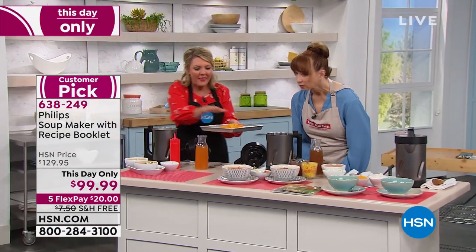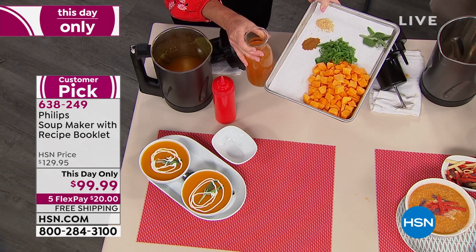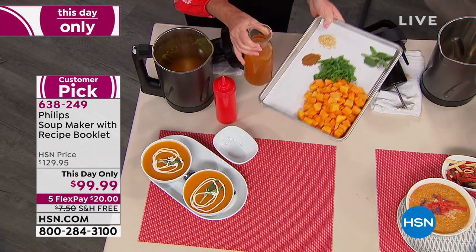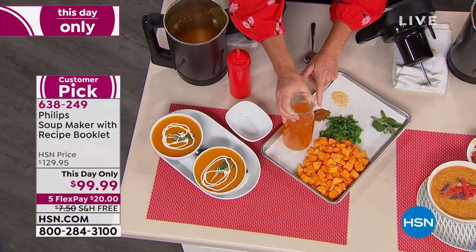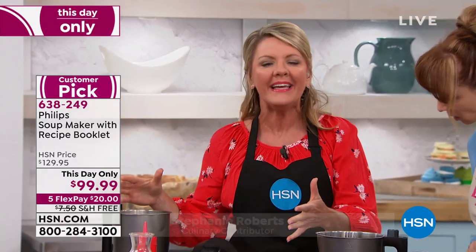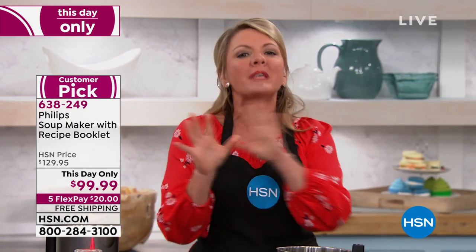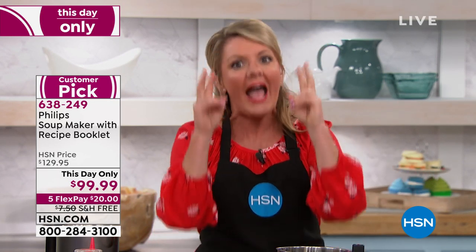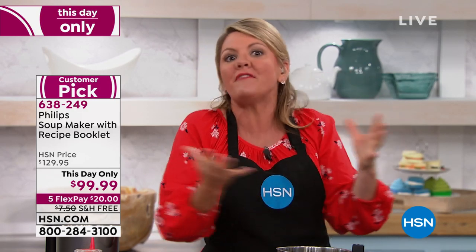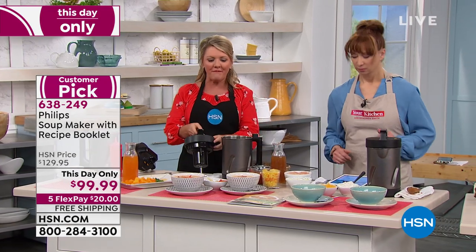Look at the color of this butternut squash soup — that gorgeous orange is not from some chemical. It's from vegetable stock and carrot juice, plus spices. Phillips has revolutionized soup because the only fast way until now has been to pop open a can. Even the healthier cardboard soups at fancy grocery stores have preservatives and chemicals on the ingredient list. We are making this 100% clean.